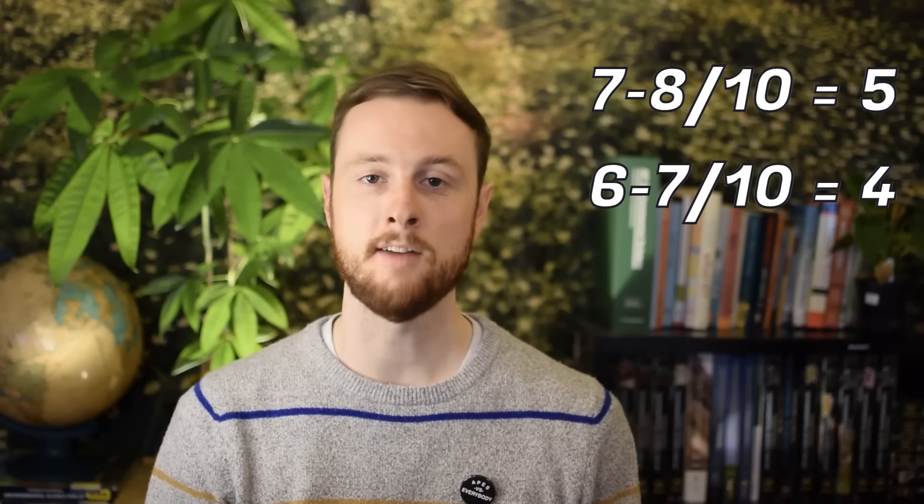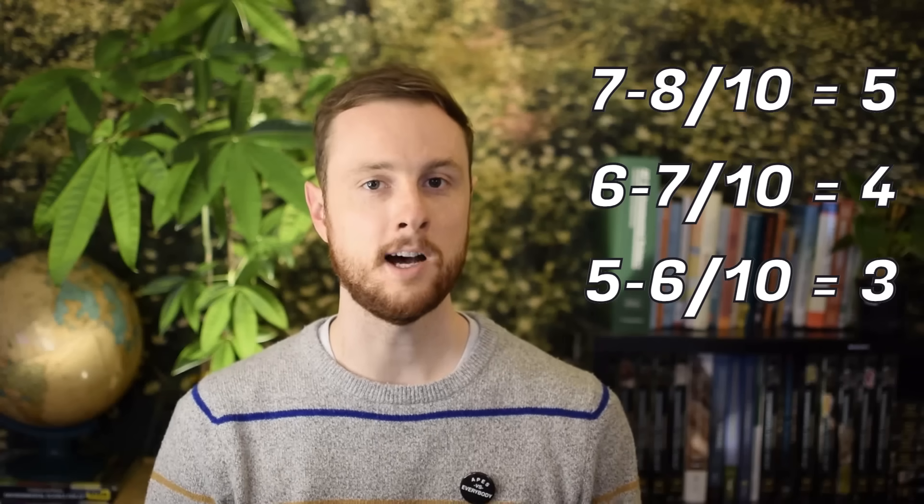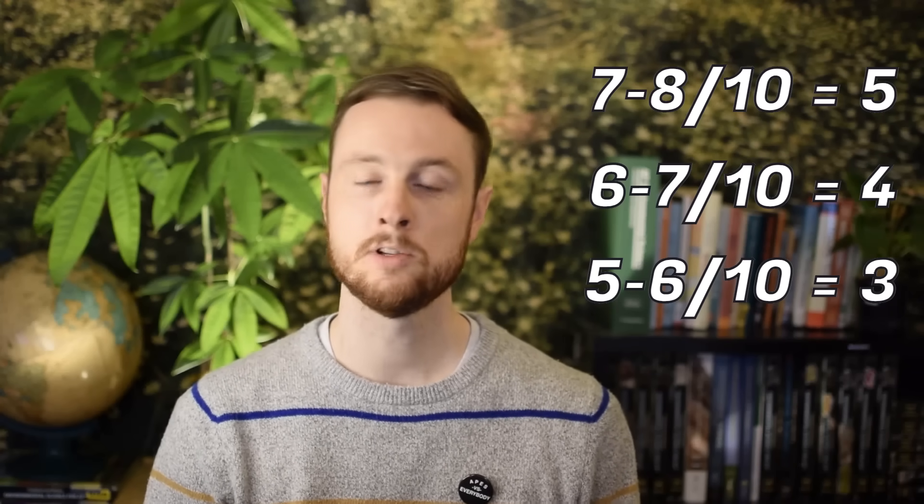A lot of the things I cover here will operate under the assumption that you are a well-oiled FRQ writing machine. You do not need to be perfect when writing these FRQs. Each FRQ is out of 10 points. If you want to score a five on the exam, you need to average between seven and eight points across these three FRQs. A four requires averaging six to seven, and a three requires averaging five to six. So you can earn a five even if you skip one or two questions per FRQ, so long as you're getting most of the others correct.